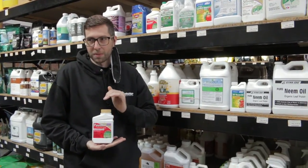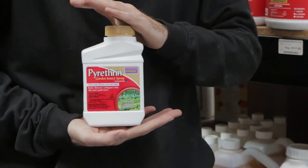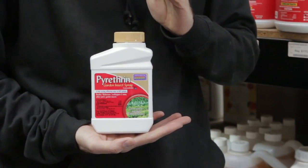The dilution rate on this product is going to be 44 milliliters a gallon for a foliar spray. Always check with your local guidelines and regulations before spraying any of these products.